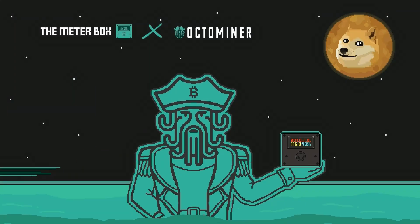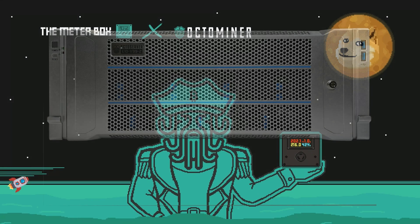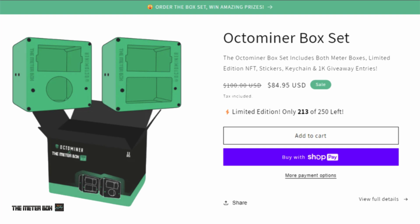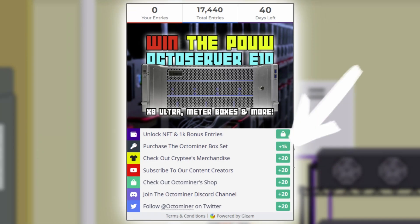The Meterbox and OctoMiner are teaming up for another exciting giveaway. Win the latest proof of useful work OctoServer E10, X8 Ultra Plus, and more. Introducing the limited edition OctoMiner box set by Meterbox — it includes the 125-volt and 250-volt meter boxes, a special NFT, stickers, and a keychain. Only 250 box sets available. Visit themeterbox.com to secure yours. Purchase the box set and unlock a secret code for 1,000 entries, plus earn an extra 1,000 entries and receive a collectible NFT. The contest ends July 30th.